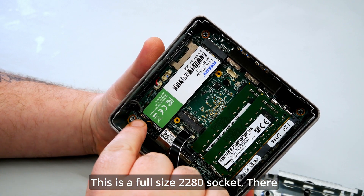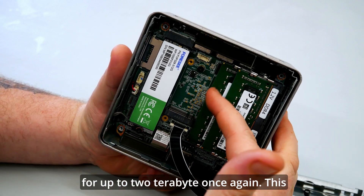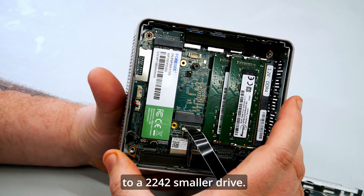On the other side is the included 512GB NVMe drive in a full-size 2280 socket. There is an additional NVMe socket next to it supporting up to 2TB, though this one is limited to a smaller 2242 drive.